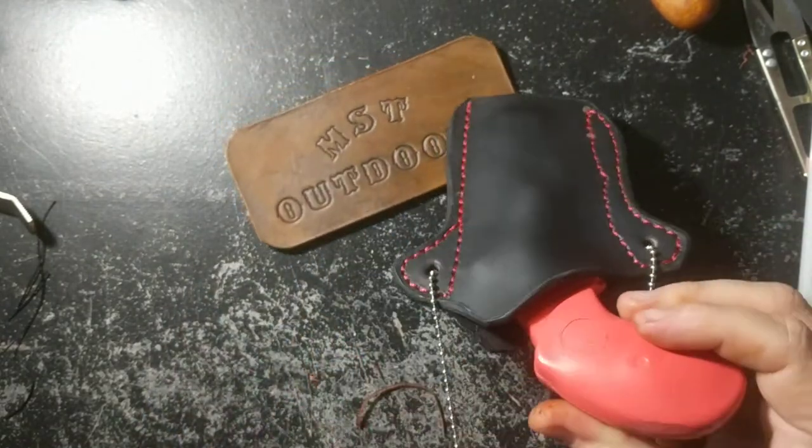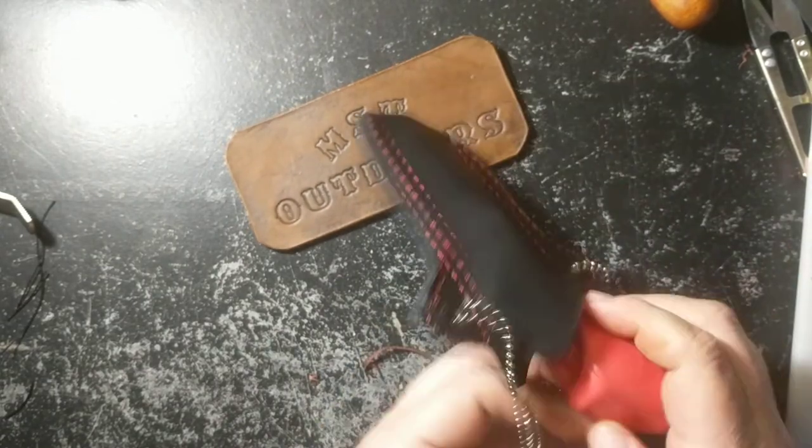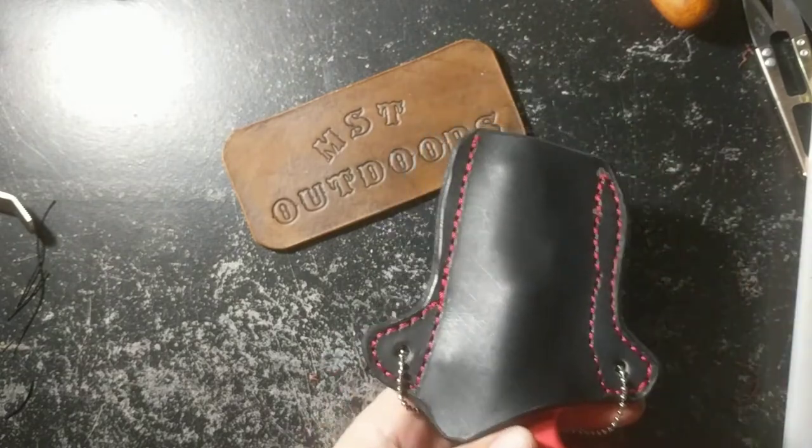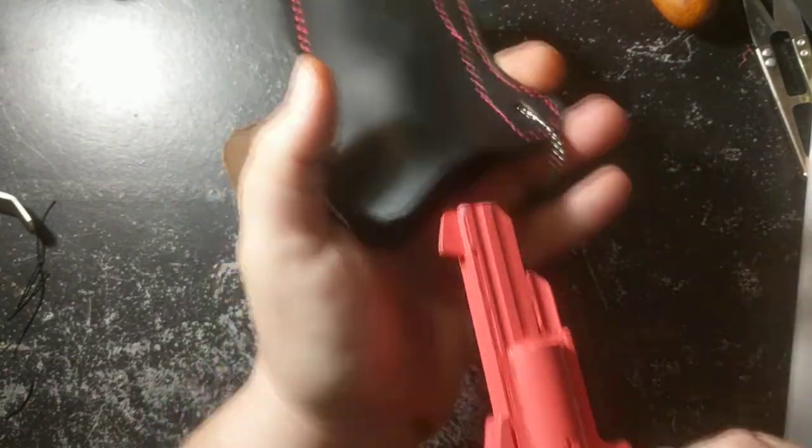It hangs around your neck like this, not pointing up at your face like some of them do, or to the side, to the guy walking next to you. Just points straight down, just like a normal holster would. Easy in and out, but still enough retention to wear.